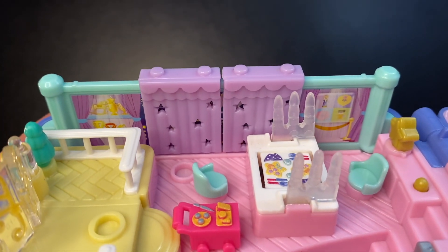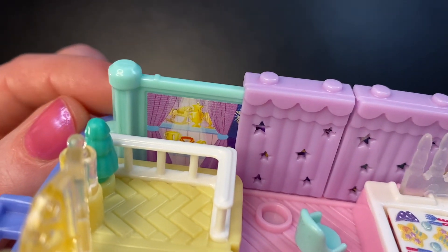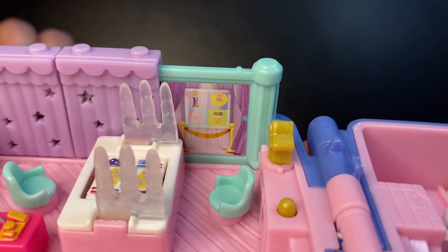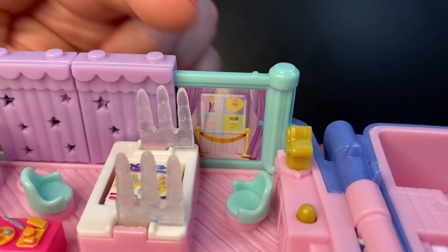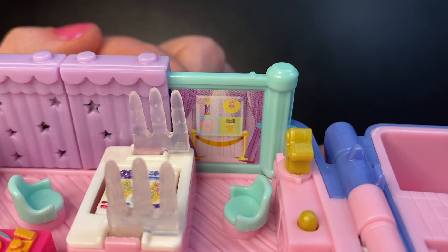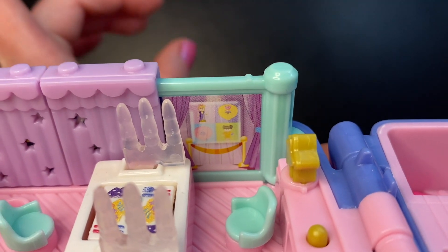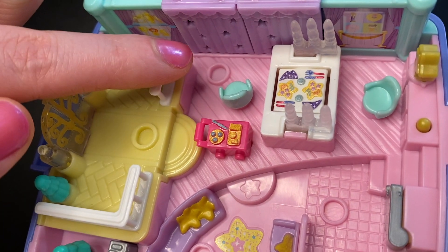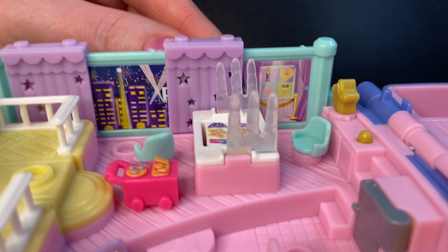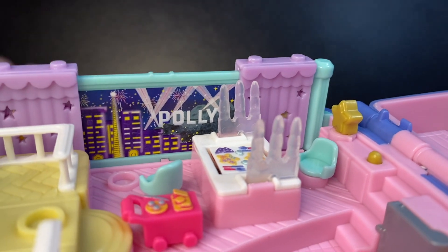Let's head over to the curtains. The wall here is in that pretty green teal color. On one side of the curtains you can see some medals and trophies on a shelf. On the other side, we get a little throwback to vintage Polly — we see what appears to be the original Polly design for the 1994 Starbrite Dinner Party, a yellow compact, a pink compact, and I believe the Tamsin doll. In front of the curtains is a spot to stand. These curtains are purple with star cutouts, and we can slide them over to get a beautiful view of the city with fireworks and even Polly's name up top — very Hollywood-esque.